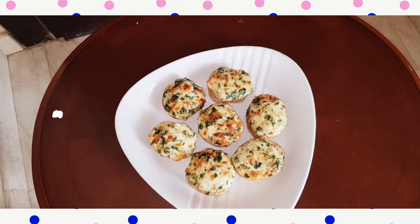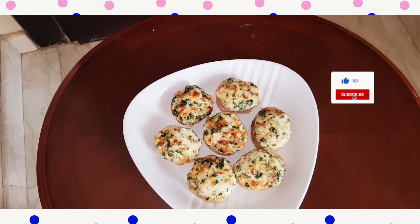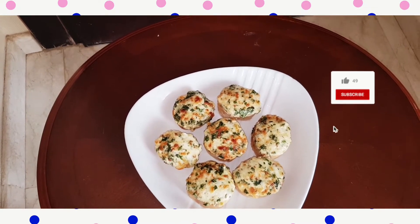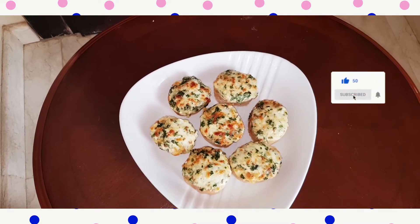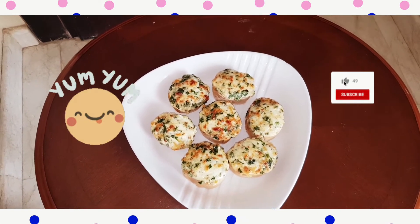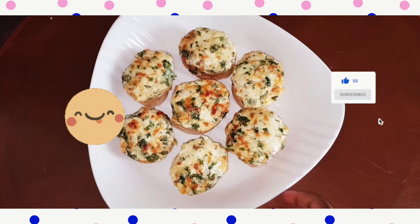Guys, if you are new to my channel, please like, comment, and subscribe. You can share it. Let me know what you think in the comments below. I really appreciate your support. Thank you very much for watching. Don't skip my ads — watch the video until the end. Assalamualaikum warahmatullahi wabarakatuhu, guys. I love you all. Let me enjoy my breakfast.